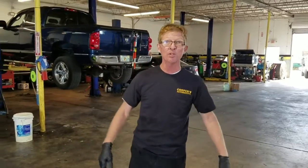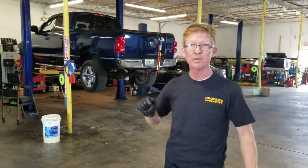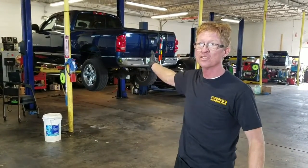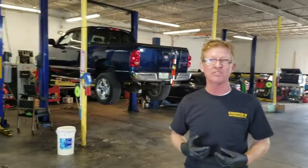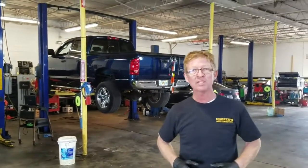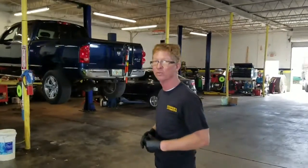Hello YouTube fans, Tim Cooper, Cooper's Automotive Repair. I'm going to walk through another vehicle repair. This customer on this 2007 Dodge 1500 Ram Pickup replaced his front struts. This is a four wheel drive vehicle. In that process something happened on the outer CV boot, so I'll show you the process of how we replace this outer CV boot.